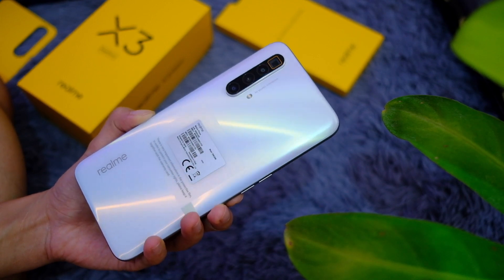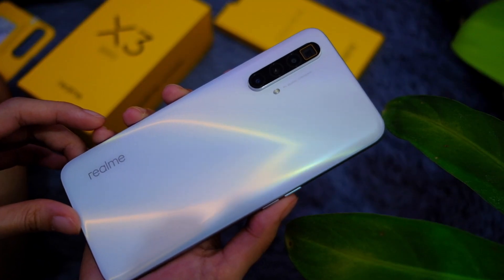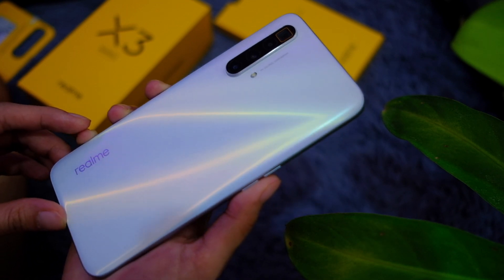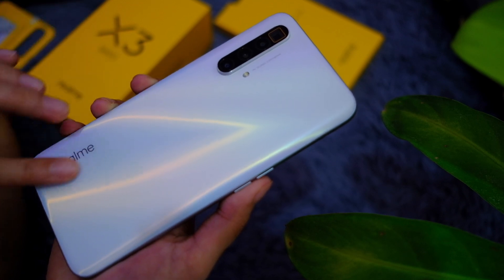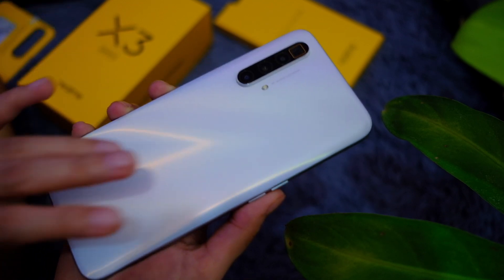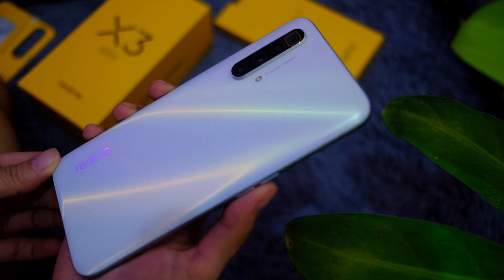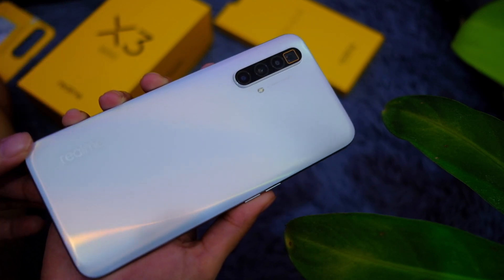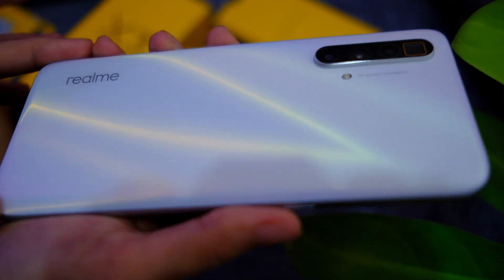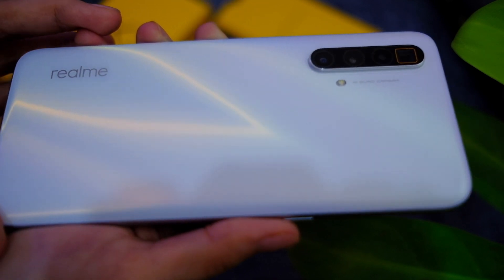Oh nice — wow! It may look like a typical Realme phone but as shiny as it looks, that back is actually pretty matte and gets no fingerprints. That is Realme's new anti-fingerprint tech, and wow, I like that. It honestly sort of reminds me of marble.